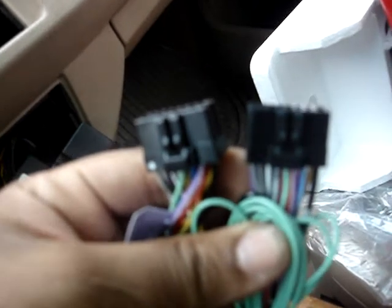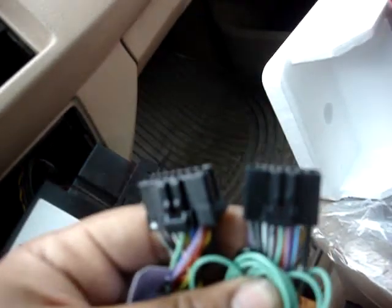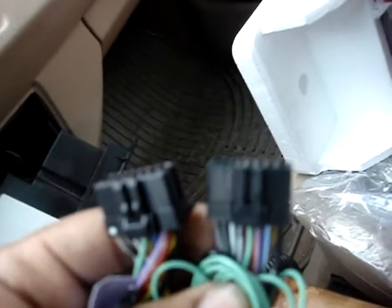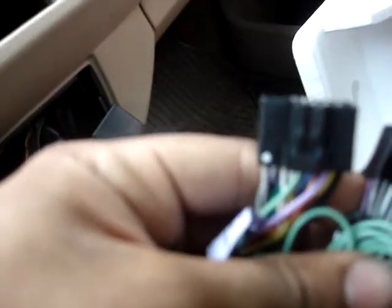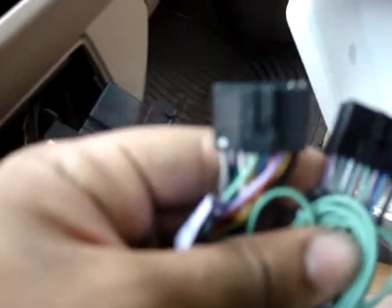If you notice, the pin farthest to the right is ground on both. The next pin in is where the difference comes in. On the 930, the second pin in on the top row would be your remote turn-on lead, and the third pin would be your backup camera, the purple lead. On the 3300, it's black for the first lead, reverse backup camera lead — the purple — and then blue for the remote turn-on.